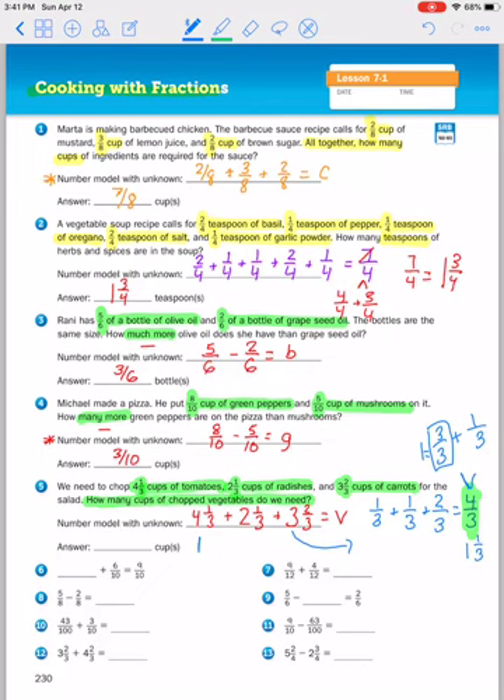I added up all the fractions, so now I'm going to add up the whole numbers. Four plus the one that we took out from the fractions plus two plus three: four plus one is five, plus two is seven, plus three is ten. And I'm going to bring over that one third, so you get ten and one third.